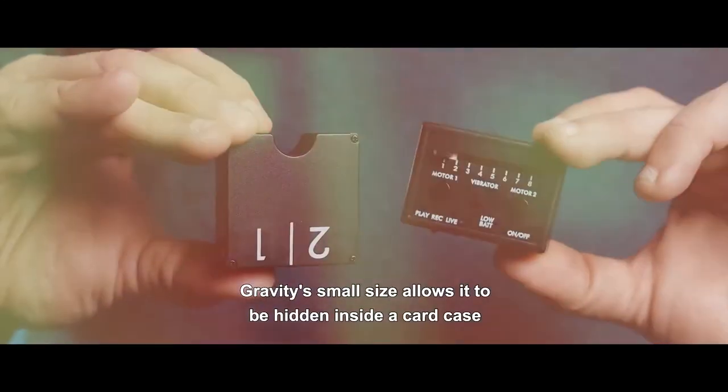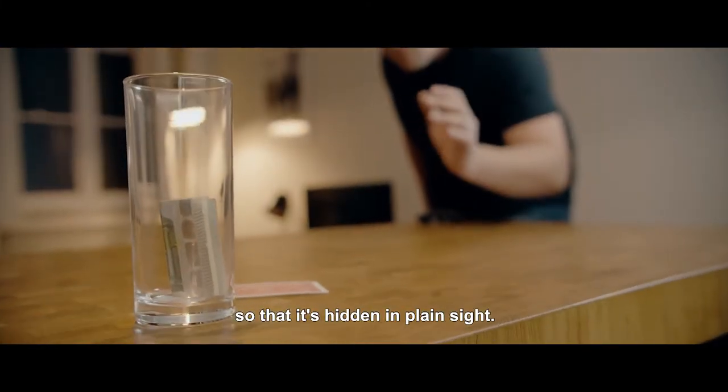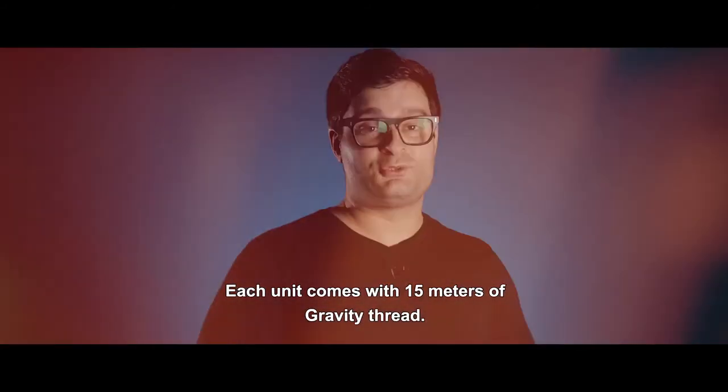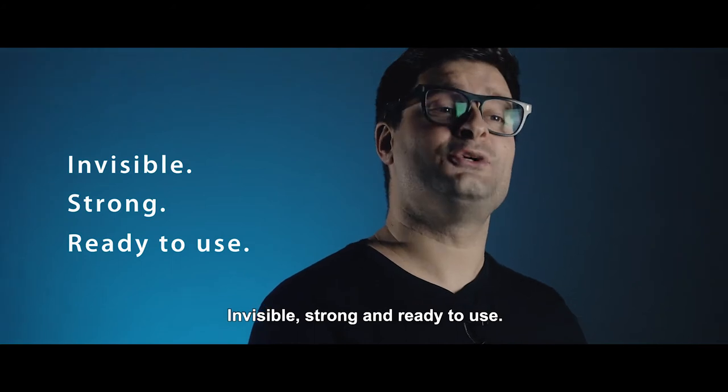Gravity's small size allows it to be hidden inside a card case or any small wallet, so that it's hidden in plain sight. Each unit comes with 15 meters of Gravity thread — invisible, strong, and ready to use.